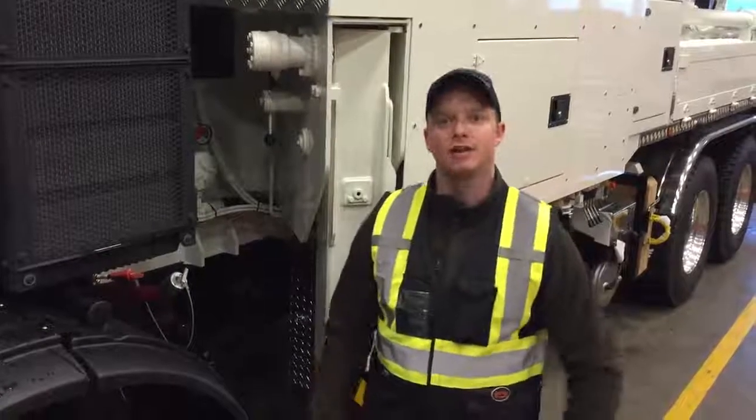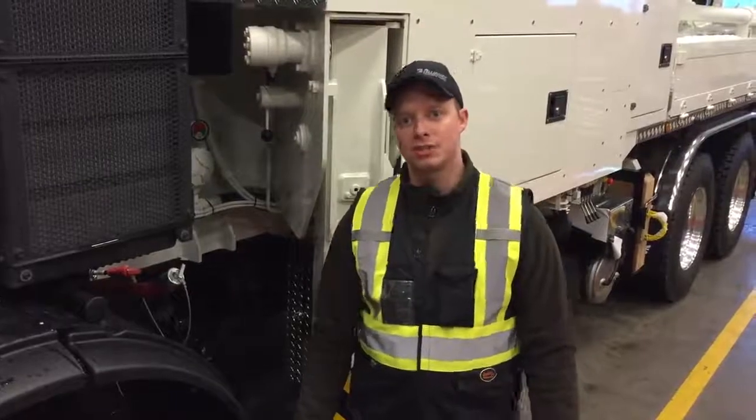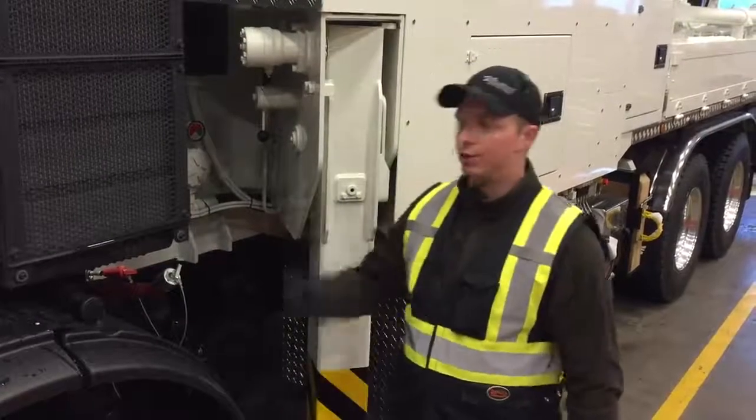Hey everyone, welcome to Tech Tip Tuesday. My name is William Wiebe. I'm the Service Manager here at Alliance Concrete Pumps and today we're going to be changing the suction filter on this 33Z.